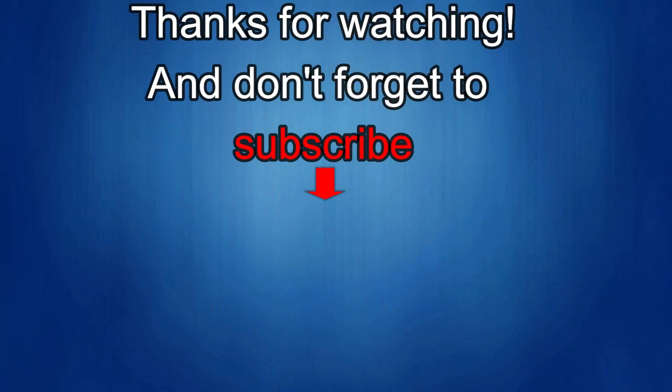Thanks again for watching. If you liked the review, show us some love with a thumbs up, subscribe to the channel, and share the video with your friends. With your support it really helps me keep the channel going so I can continue to offer discounts, giveaways, and fresh content. I'll see you in the next episode — until then, take care!